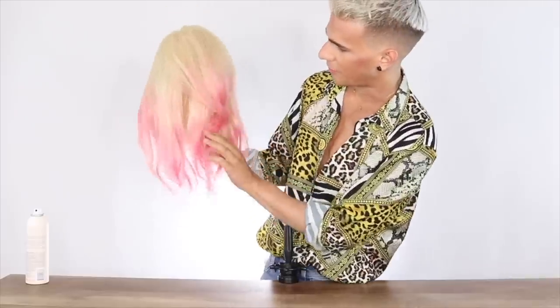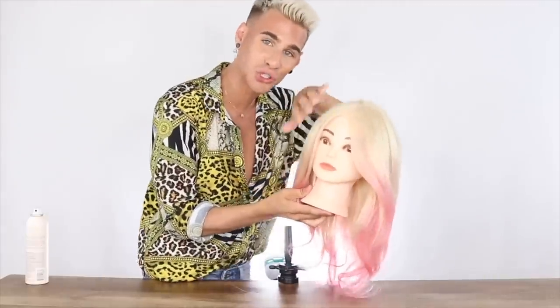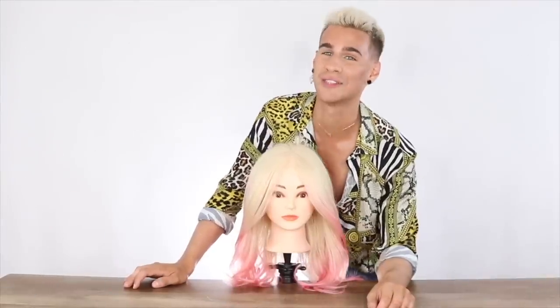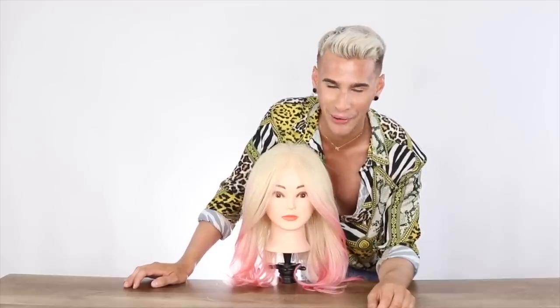Look at this nice little crown area of volume she has. Check out what an ethereal goddess she looks like now. So fab. There you go — that is the majority of the techniques I have to share with you today. Hope you guys enjoyed this video and found it very informative, and I hope you can take these practices home with you and use them.